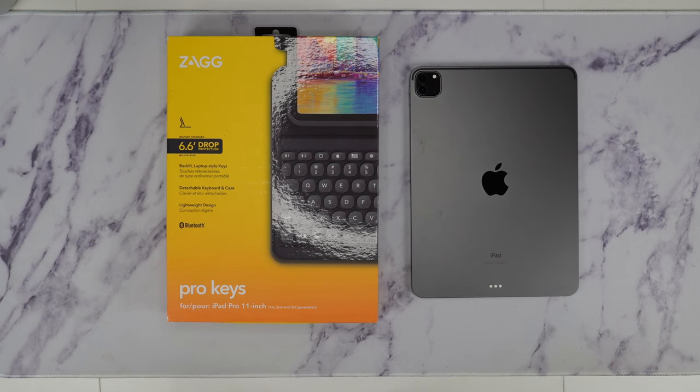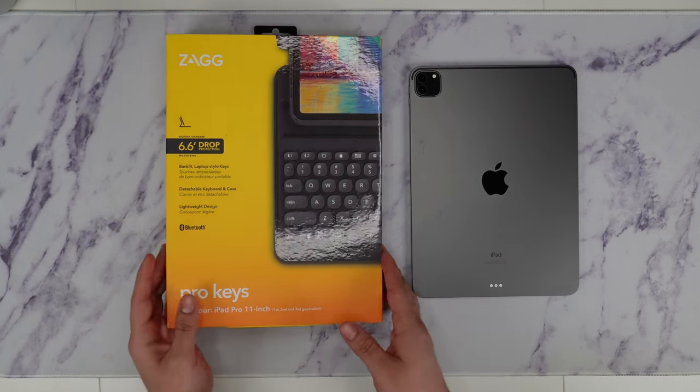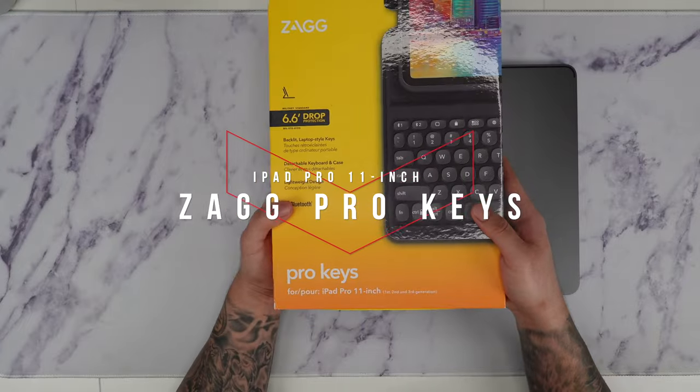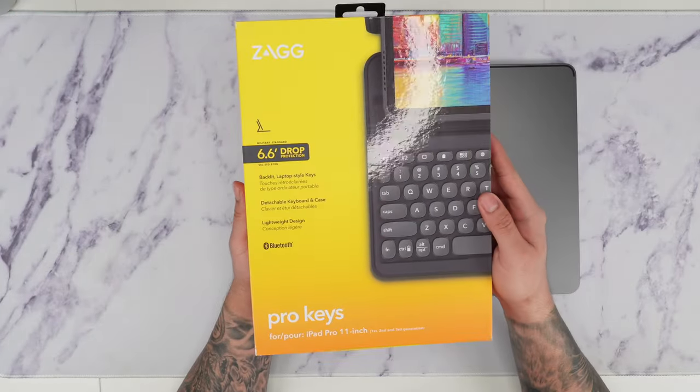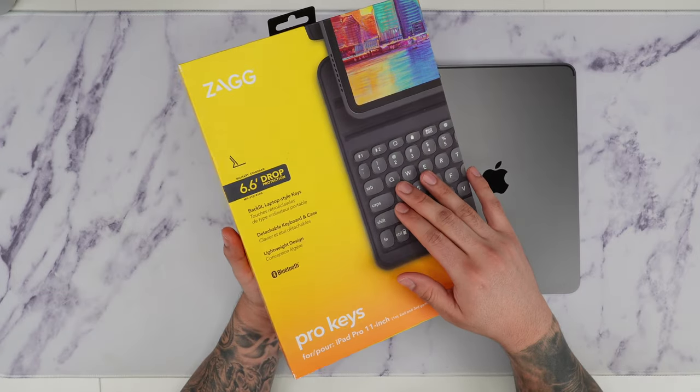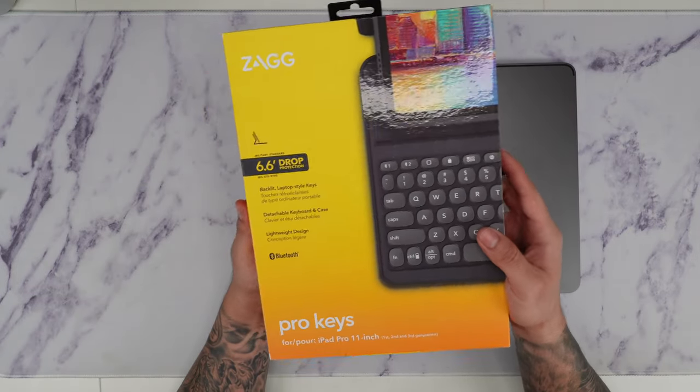What's going on guys? Firewolf Tech here showing you guys the Zag Pro Keys for the iPad Pro 11-inch. We're going to go ahead and open this up and show you guys all around. The link for this will be in the description box below, so make sure you guys check that out.